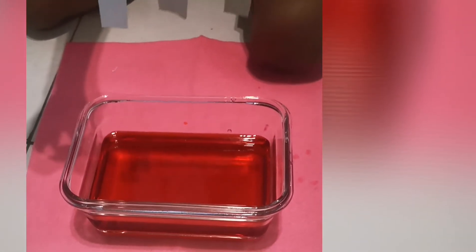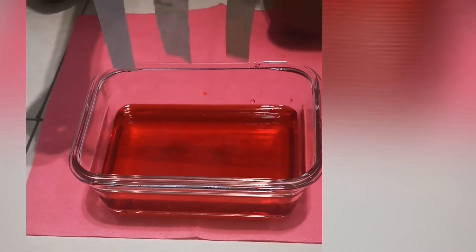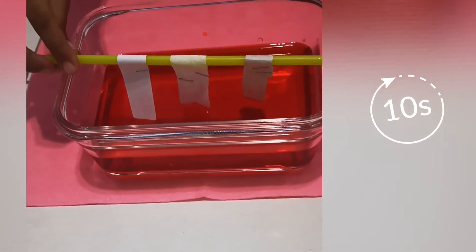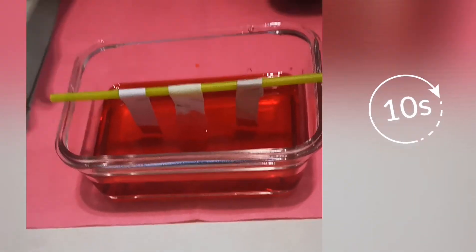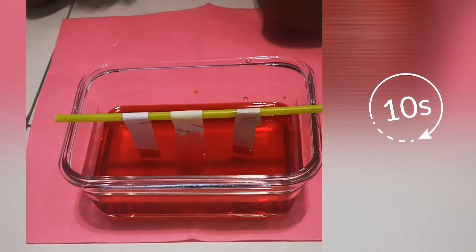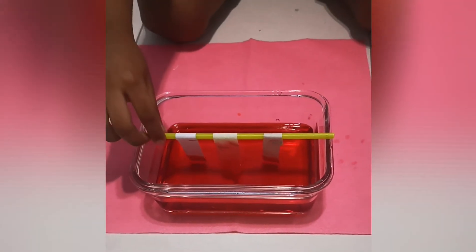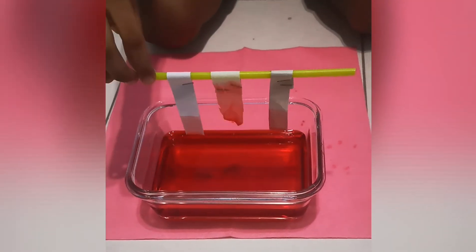Now put the materials inside the water and leave it for 10 seconds. Now, take care and let's see what the result is.